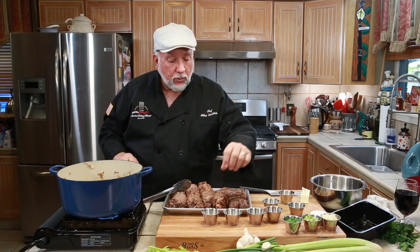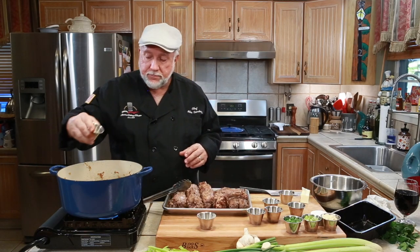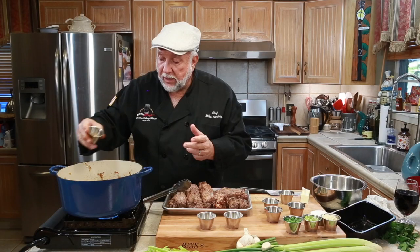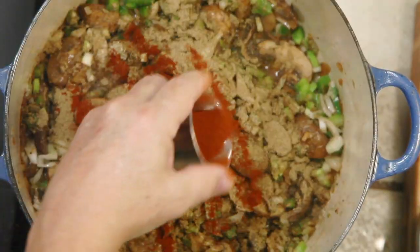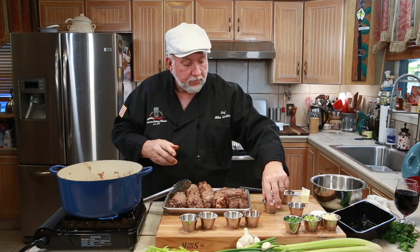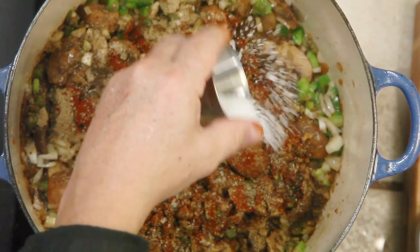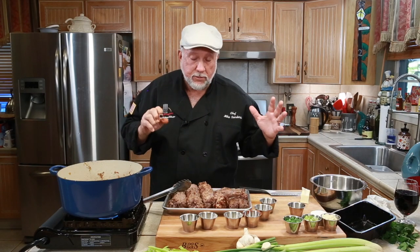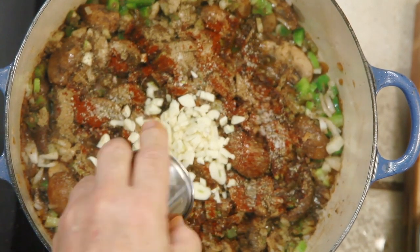I'm going to continue to stir but I want to let those veggies soften up. While they're softening, I'm going to add in garlic, onion, and poultry seasoning — about two tablespoons. I had two tablespoons of paprika but I'm only going to stay with one tablespoon. Some pepper and salt, they only started off with one tablespoon each, and I don't want to over-salt it because we're going to go in with some chicken stock.